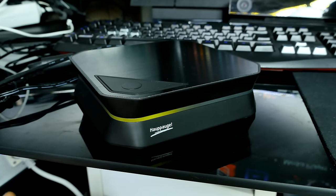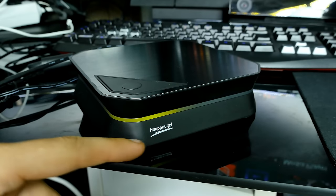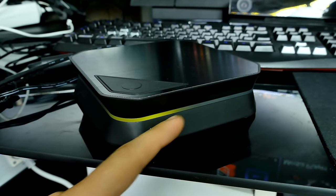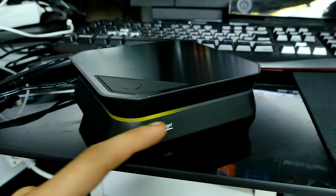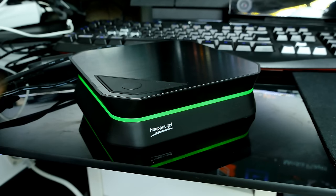I've now connected the HD PVR 2 to my computer. It's fully working and ready to record. Before you connect it to your computer, make sure you install the drivers and software suite. You can download the latest drivers and software from hauppauge.com. When it's ready to record but not recording, it lights up in yellow or orange. When you connect it for the first time it lights up green or blue. When you start recording, it lights up all the way in green. So you always know what state the device is in.